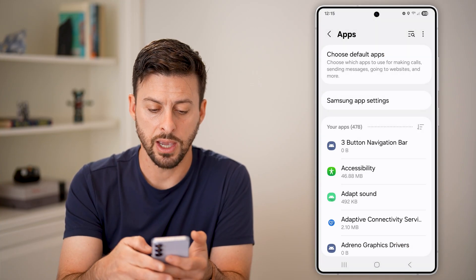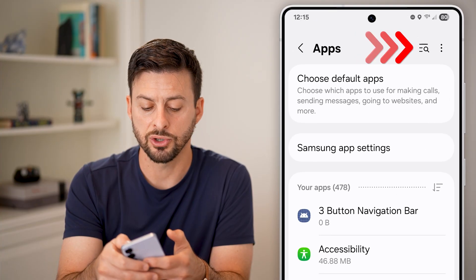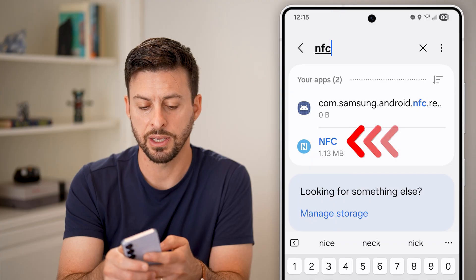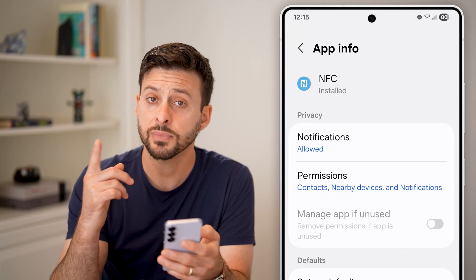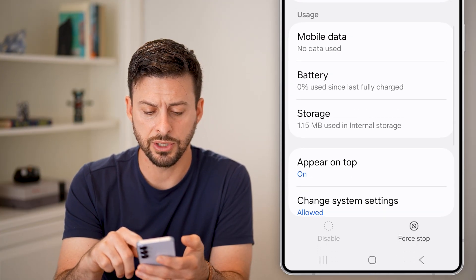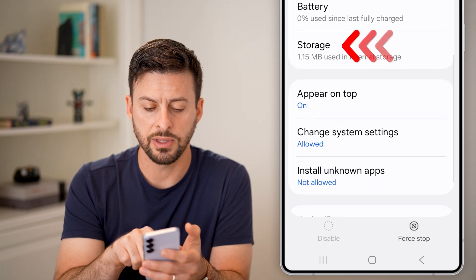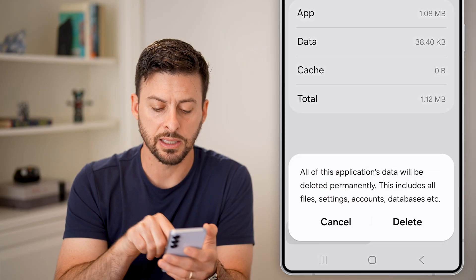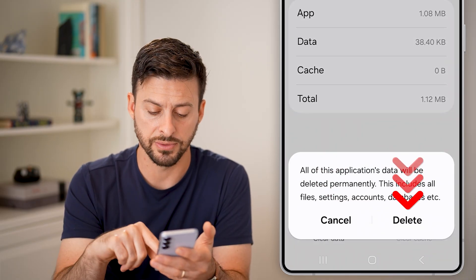Tap okay, then use the search bar at the top right to search for NFC — tap on the NFC app. Once inside, scroll down, tap on storage, and clear the cache as well as clear the data for your NFC card reader.